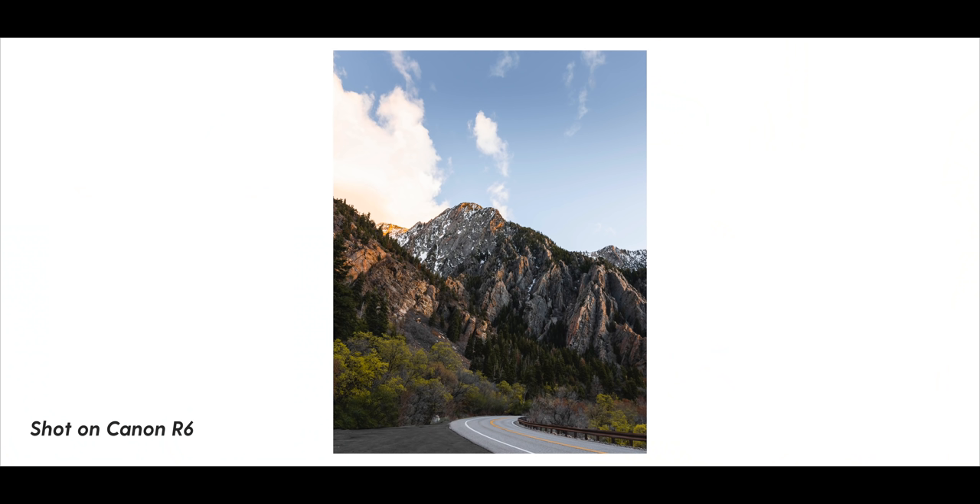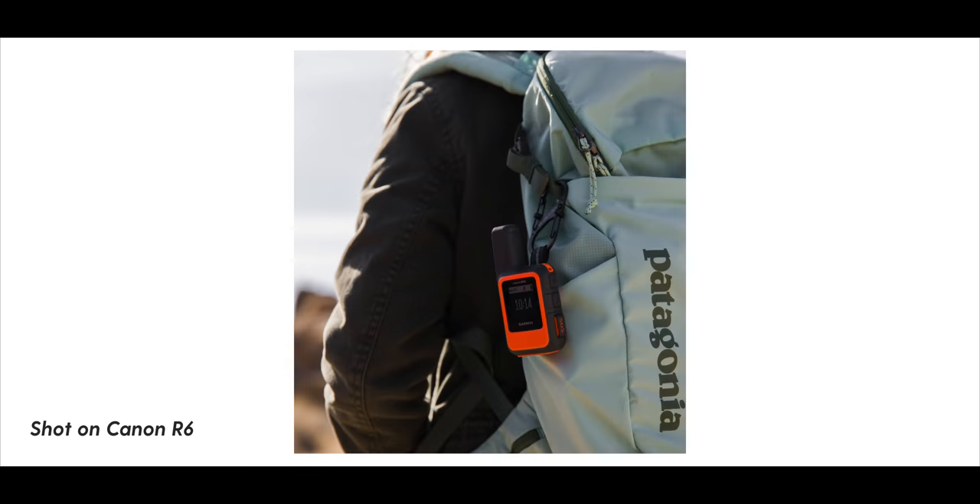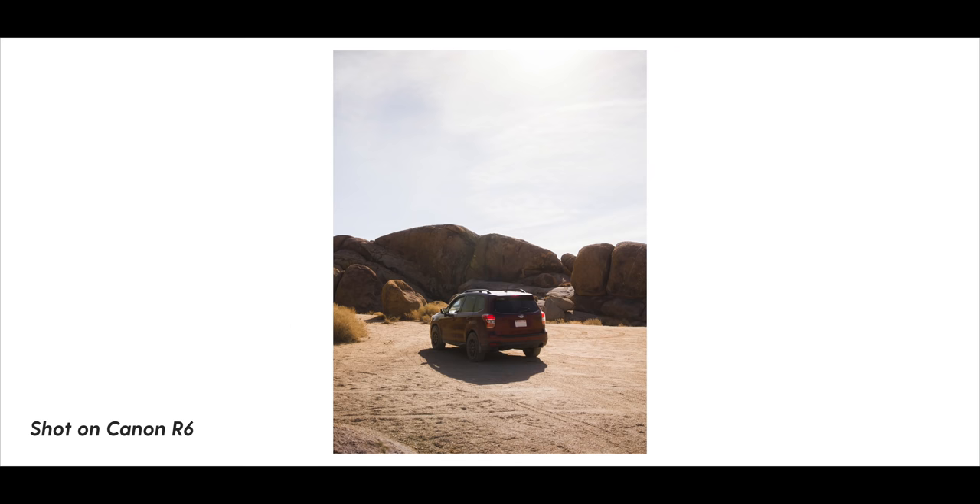I do primarily use this for video, but I also use it for photography — I want to have a good photo camera, and this lets me have it all in one. I was a little bit worried about the megapixels, but I haven't really noticed. I've done some back and forth between my EOS R and the R6, and yes, there is a difference, but it's not big enough for me. Any photos I'm taking are just for Instagram, so it's not going to be that big of a deal. I'm really enjoying shooting with this camera.